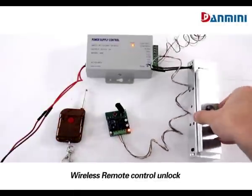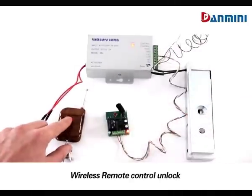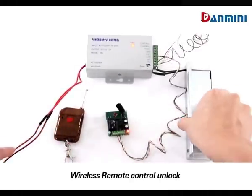The door is locked. Press the button on the remote control — the door will be unlocked.